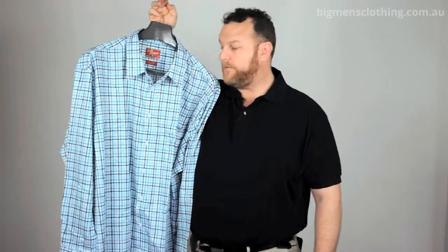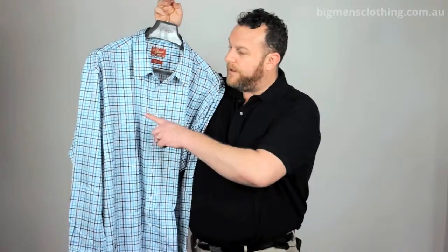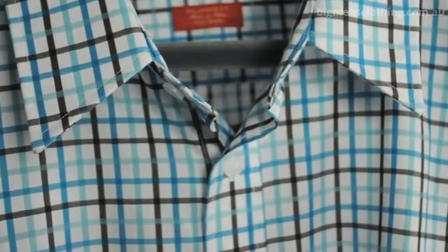G'day guys. I've got the RM Williams Westwood shirt here today. It's made from 100% cotton. It's got a beautiful check with dark chocolate, aqua, light blue and white.